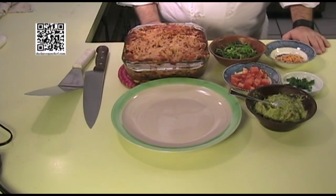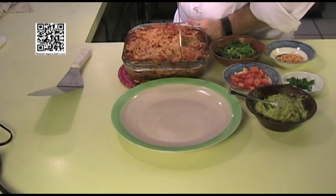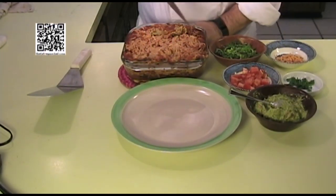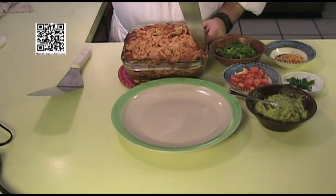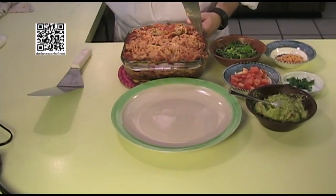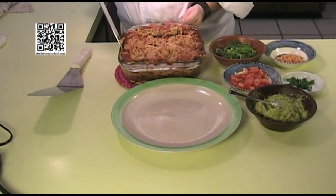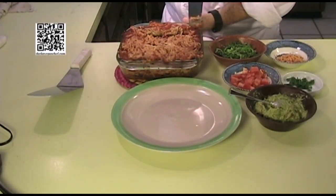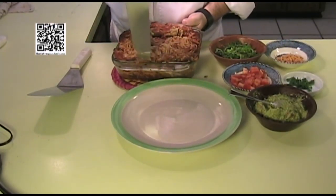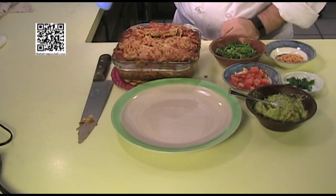I've let my taco casserole cool down. I'm going to go ahead and cut it into nine pieces — that's going to be three by three. Cut around the edges as well so it's easier to scoop out. Let's go ahead and scoop one of these out.